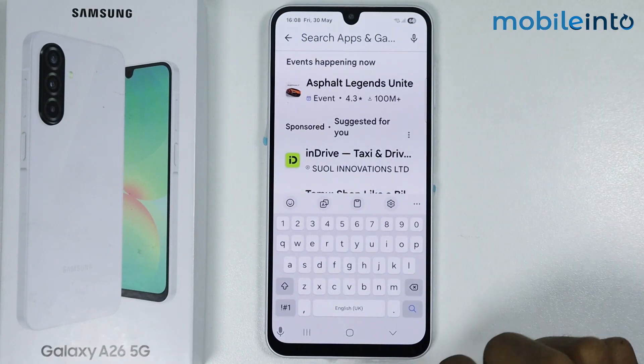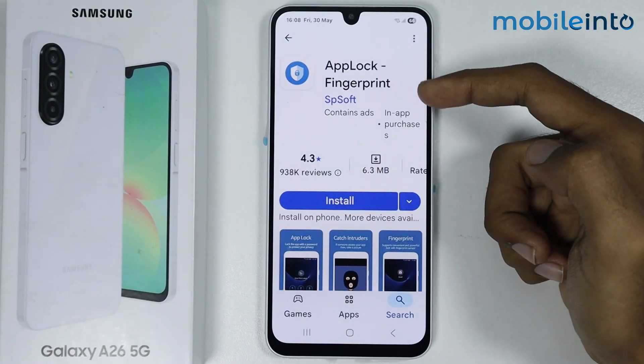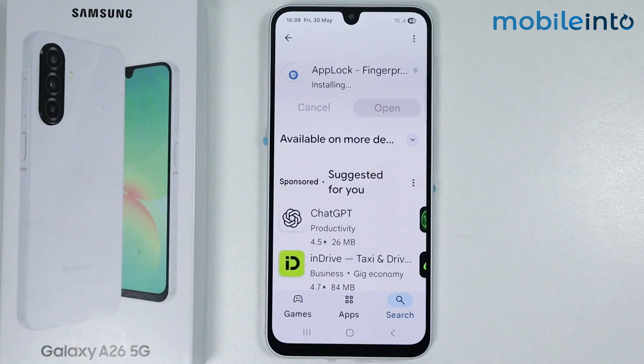Search for the app and install it on your smartphone. It will take a few seconds to download.